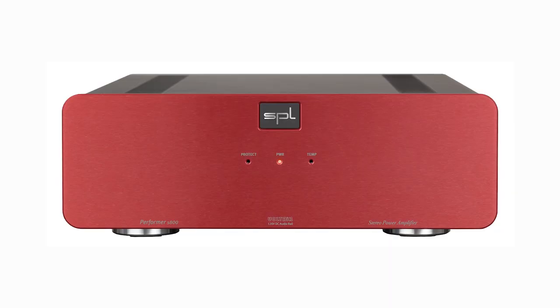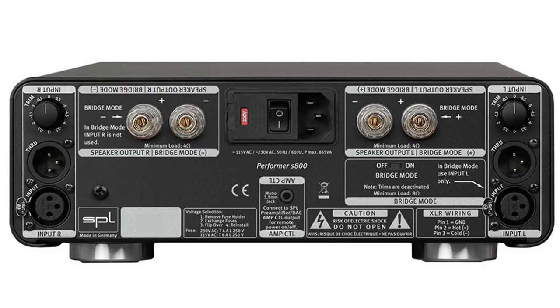The SPL Performer S800 Stereo Power Amplifier is the first power amplifier of the highly regarded mastering gear maker SPL. SPL has some big engineering feats under their belt like the 120V Voltaire Technology. This allows them to have a 120V rail which gives them complete headroom and clarity with no distortion. The power supply is built around an 875 VA toroidal transformer, which makes this a little heavy brick. It has full self-protection from overheating and will turn back on when it's back into spec. The ins and outs are XLRs and have a pass-through if you're using it in a bi-wire application.